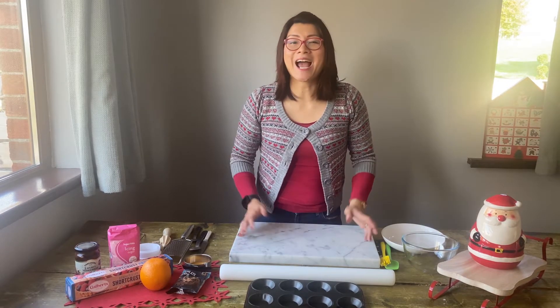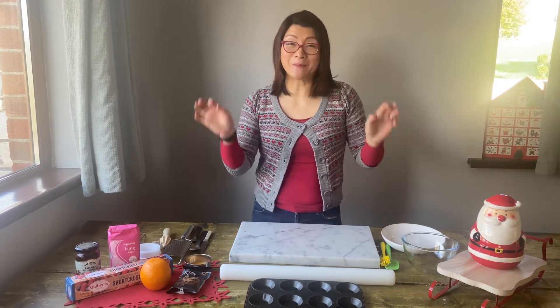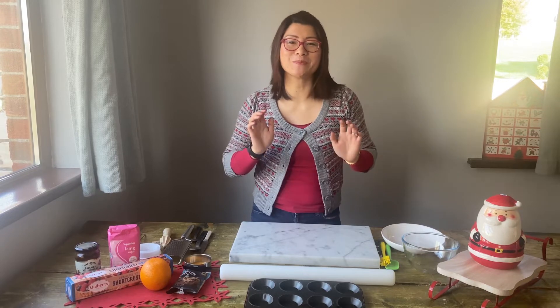Hi, I'm Susie Lee and I'm going to show you my super easy but delicious chocolate orange mince pies.